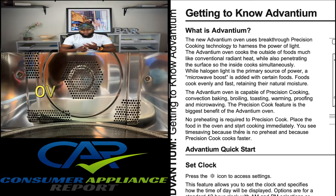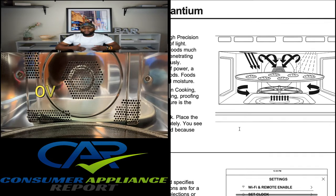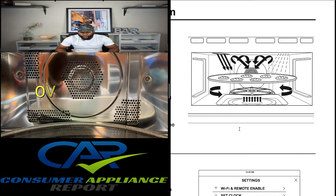The Advantium oven is capable of precision cooking, convection baking, broiling, toasting, warming, proofing, and microwaving. The precision cook feature is the biggest benefit — no preheating is required. Place the food in the oven and start cooking immediately. There is time saving because there's no preheat, and because precision cook cooks faster. You can see the diagram inside the owner's manual showing what's really taking place in the precision cooking.